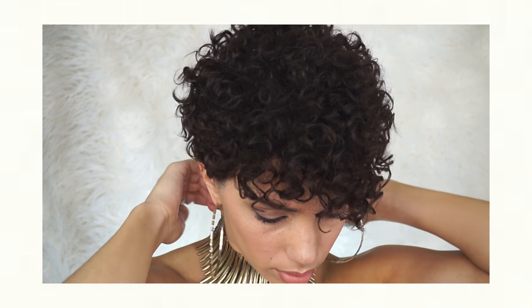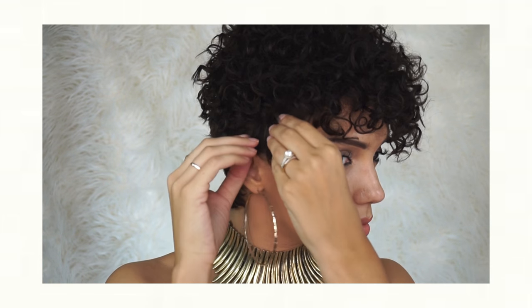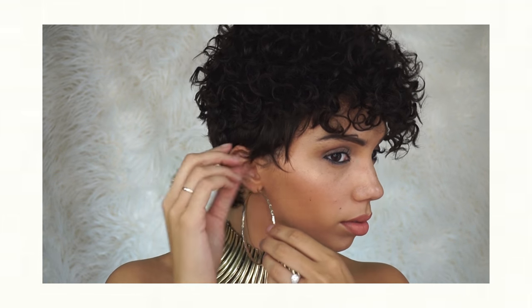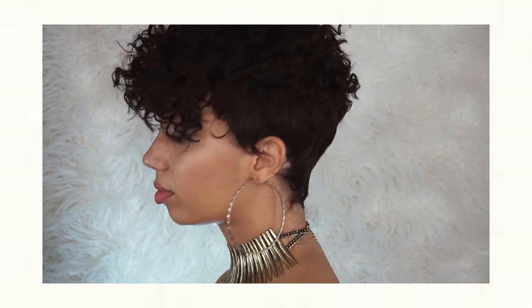I bobby pin it down. I typically don't wear a wig cap but that's up to you. Then you just place it on your head easily like so, and I like to play with the sideburns a little — some back, some forward — just so it looks really natural. You can put some bobby pins at the top of your head under the bangs if you want to make sure it's really secure.